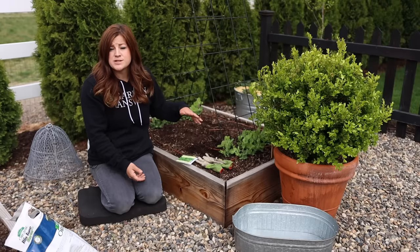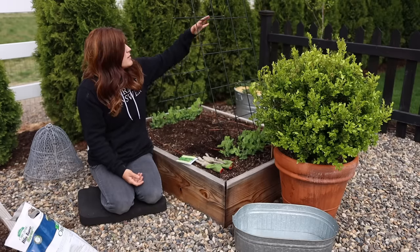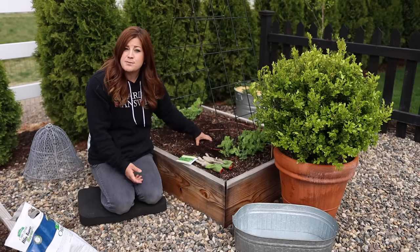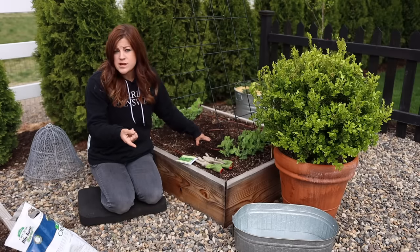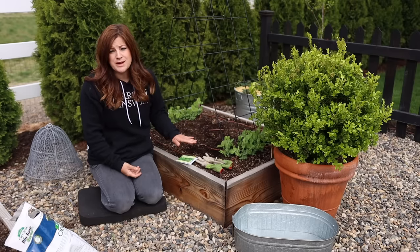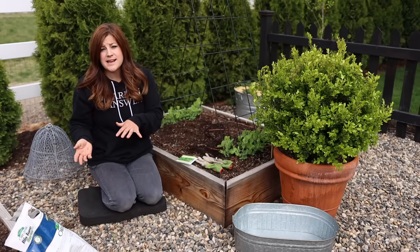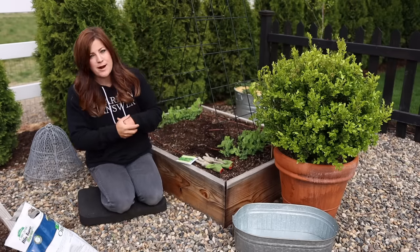But by the time temperatures turn around to pretty warm, like summertime temperatures, the peas will have grown up this trellis and will start shading this area. Spinach can tolerate a part shade area, and if you keep it a little bit cooler once it turns hot, it'll be slower to bolt and you'll get more time out of it. Spinach does not grow during the hot summer months — you plant it in the spring and then again as a fall crop, like late summer or early fall for your second round.